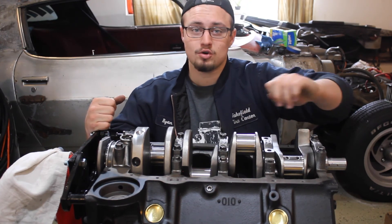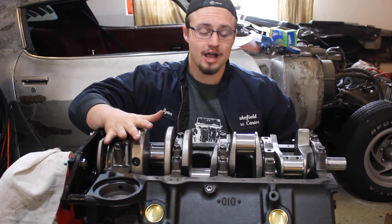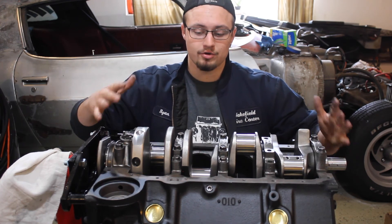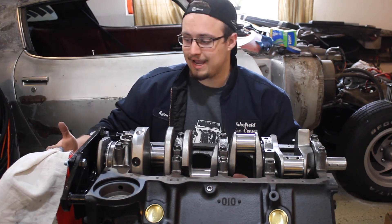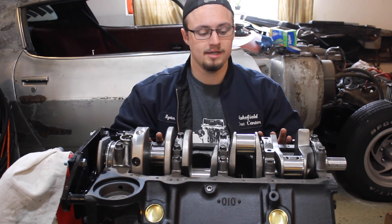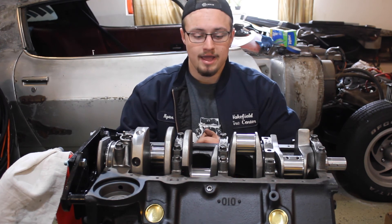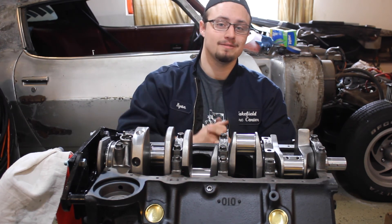If you have any questions about this or anything else feel free to leave them down in the comments. Also if you're looking for help on how to do a final installation of the crankshaft in the engine, I'm gonna be coming out with a video about that really soon. Generally I'm doing a lot of videos on rebuilding the Chevy 350, so if you're interested in that definitely subscribe and hit like on the video. Thank you for watching and I hope this helped.